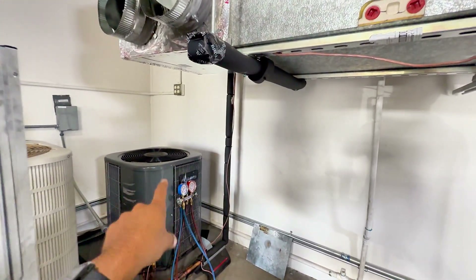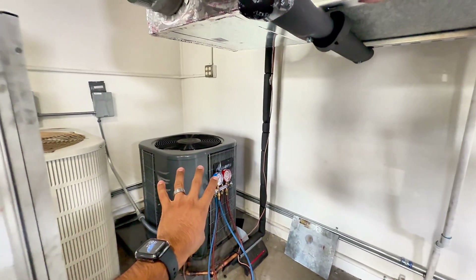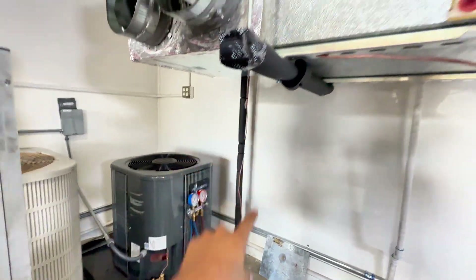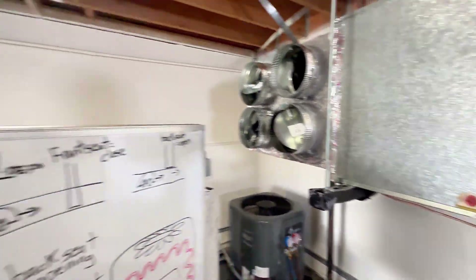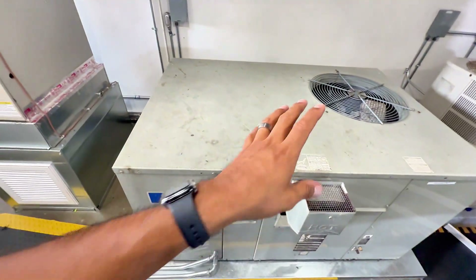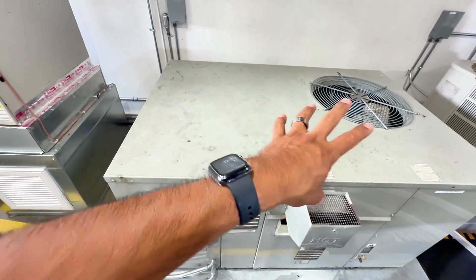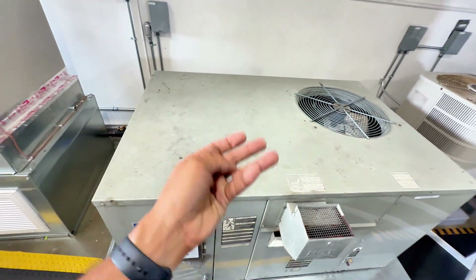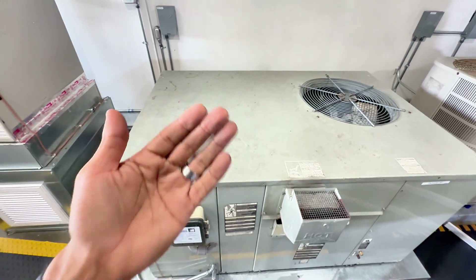We're able to push — with the help of the compressor — all the refrigerant into the condenser. Now my refrigerant is stored in there and I'm able to access the line set or the evaporator coil for repairs or replacement. The reason why we cannot do it with a package unit is that a package unit is not split into two. You've got your condenser coil and your evaporator together — it's a two-in-one deal. For that, you would have to use a recovery machine with a recovery tank.